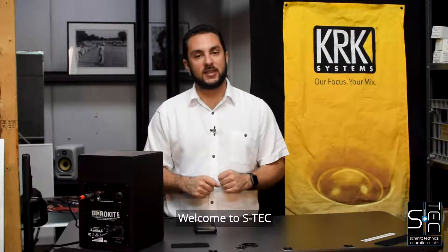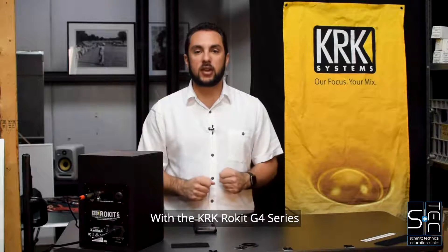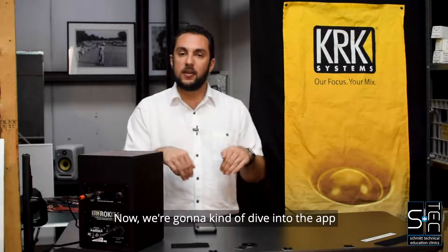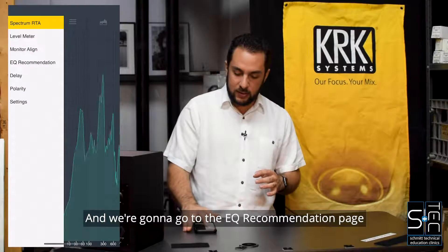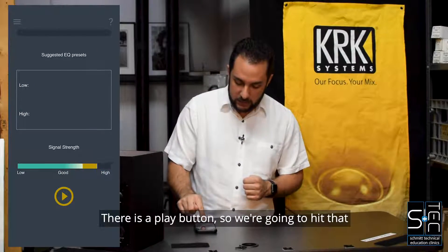What's up everyone? Welcome to Aztec. We're back with our regularly scheduled program with the KRK Rocket G4 series. We're going to dive into the app in a little bit more detail here, so I'm going to open it up on my phone and go to the EQ recommendation page — and as you can see, there is a play button, so we're going to hit that.